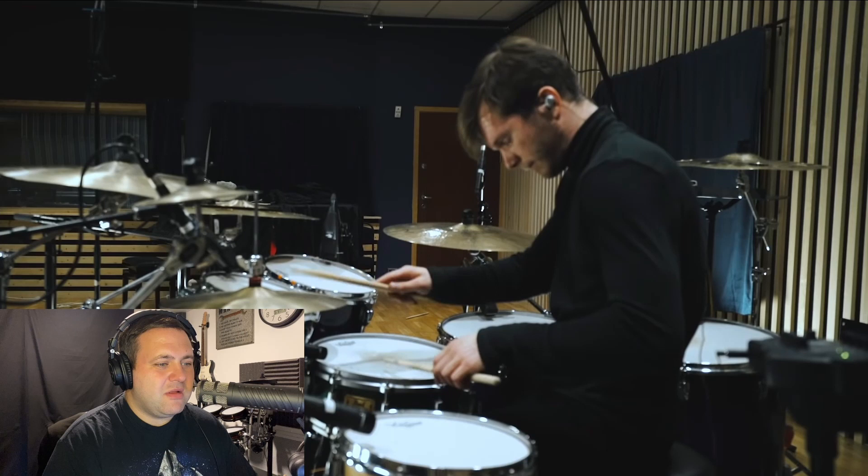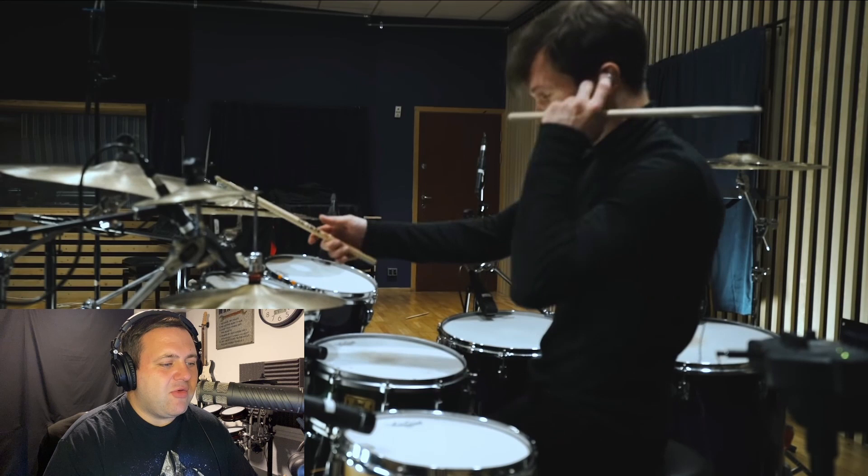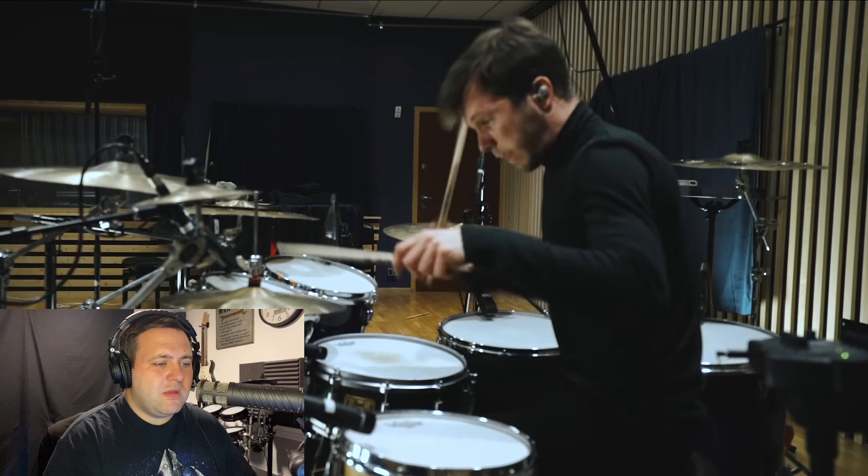He's using different sections of the hi-hat for a different timbre effect. Very interesting with the left hand — those ghost strokes using all three fingers. That's very good.